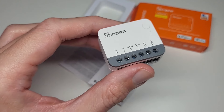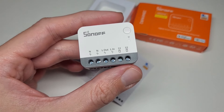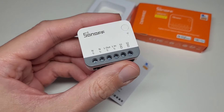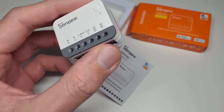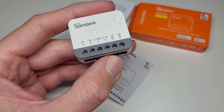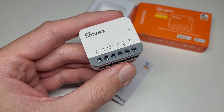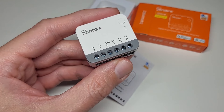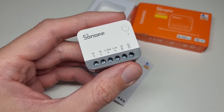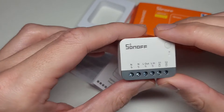As a Zigbee router, the company states it can handle up to 64 sub-devices, which is quite a lot. It can also remember its power-on state — if you lose power and it comes back, you can configure it to return to the previous state. It also supports over-the-air updates, so you don't need to physically connect anything to it to update the firmware.